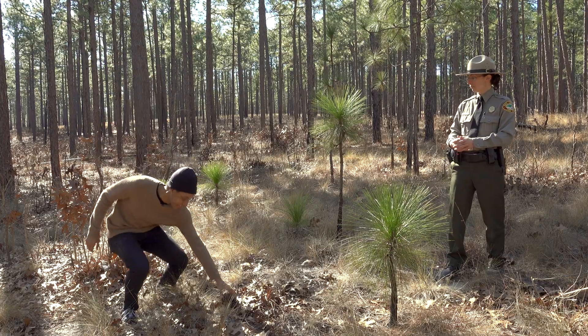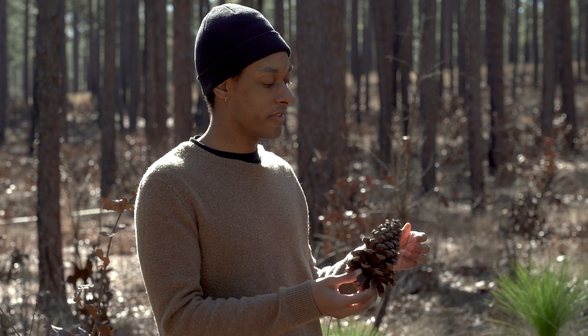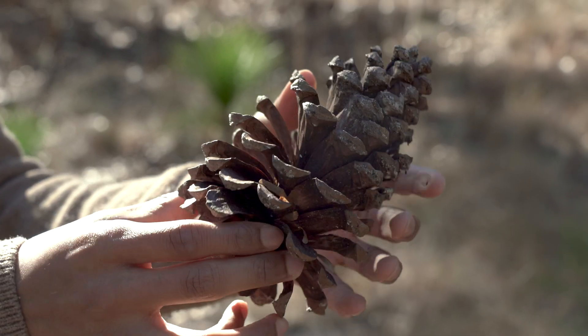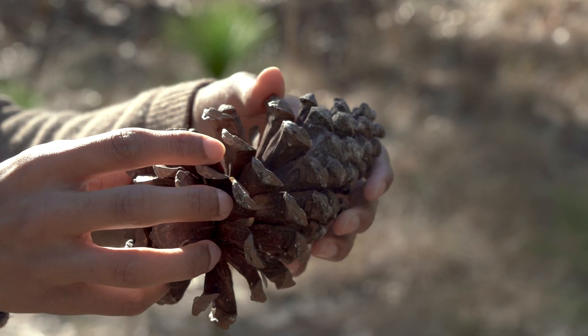Cool, there is a cone here. Is this the seed itself, or what can you tell me about the life cycle? Yeah, so the seeds are actually in the cone. At the base of each one of those parts that pull back — called bracts — is a seed.